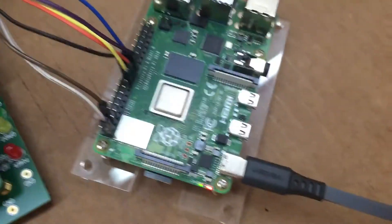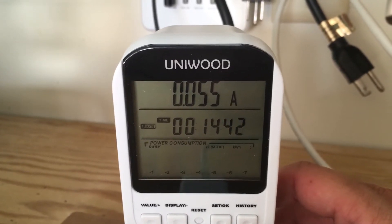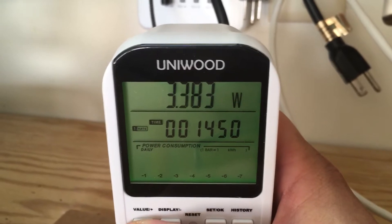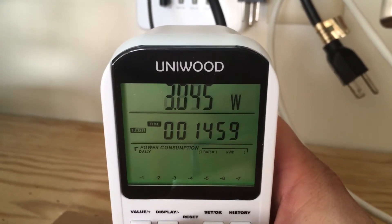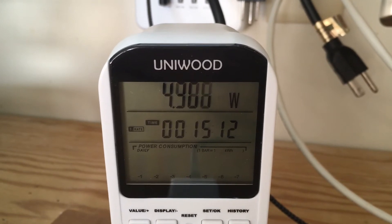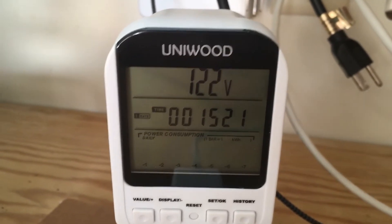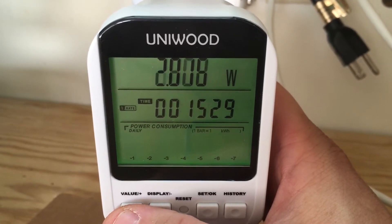We'll give it some time to boot up — we've got power now. So right now we're drawing 0.05 amps at 3.1 watts. We'll just focus more on the wattage, it's easier to monitor. Right now we're still in the three-watt range. I'm running the full version of Raspbian with the desktop and all.